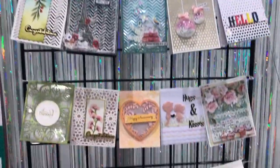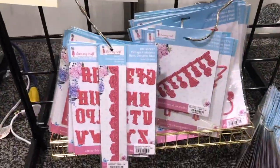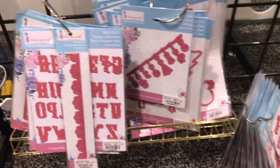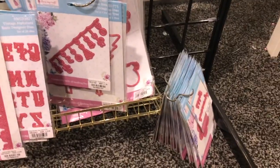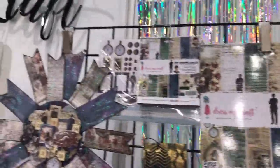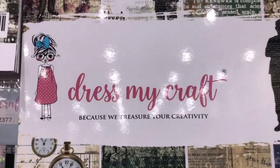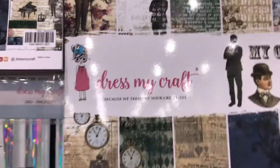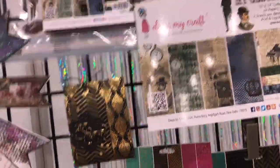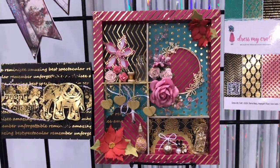There's also cutting dies at Dress My Craft and of course there are new ones for this year. Here are some samples of cards that were made using the Dress My Craft dies — I love how they're using them and making them in pink, they are so lovely. There are also lots of beautiful paper pads. If you've ever seen any of the paper collections by Dress My Craft, you know there's a lot of attention to detail — they are very beautifully detailed and a very nice quality paper.